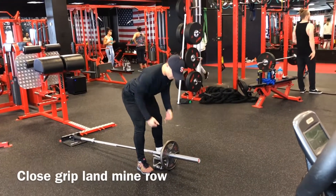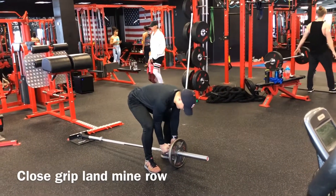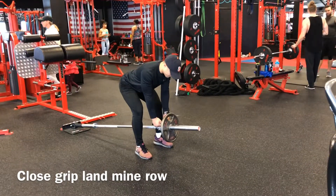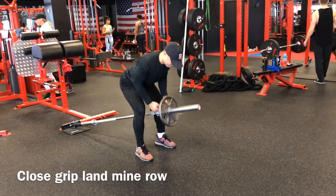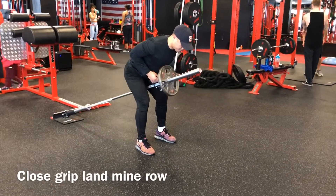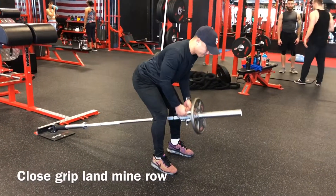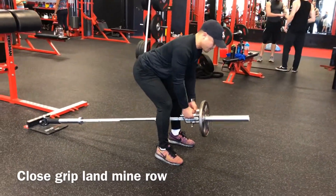We're going to stabilize our body in the hinge position, so make sure to have nice soft knees, bring the hips back, and make sure your spine is nice and straight. From there, leading with your elbows, you're going to pull that weight back towards you, squeezing those shoulder blades at the top, and controlling that weight nice and slow on the way down.